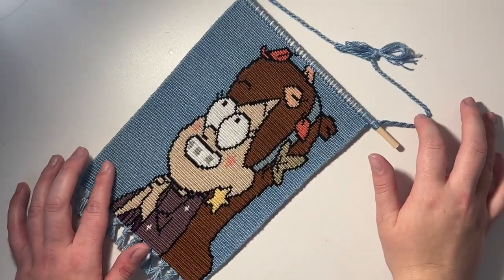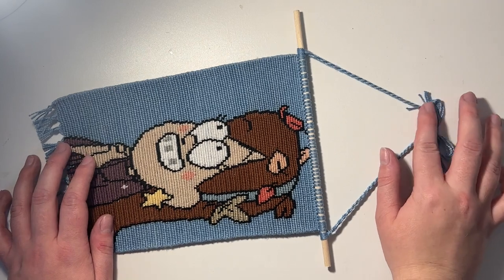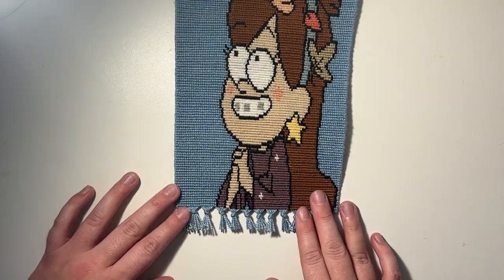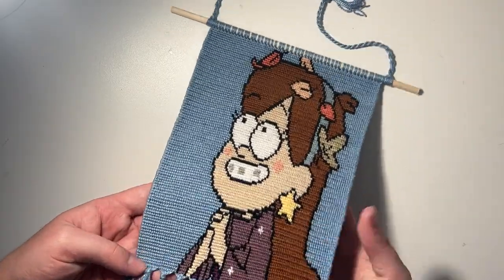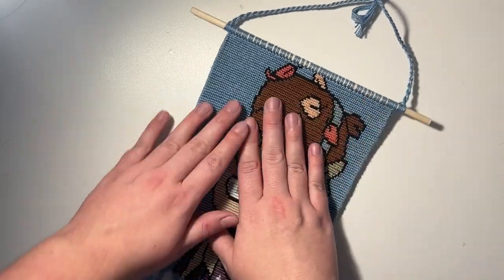I went ahead and finished off the bracelet! I actually got a new phone since filming this — I now have the 14 Pro Max, before I had the 11 Pro Max, so the quality is so much better. I just added this top bit, did some knots at the bottom, and cut it off. I wasn't sure how else to end it but I think it looks pretty good. Here's the back — I cannot even explain how big this thing is, it's actually huge.